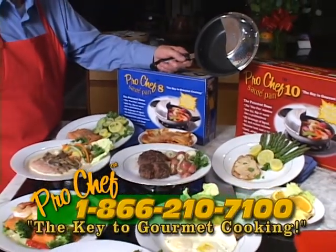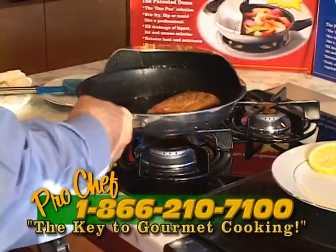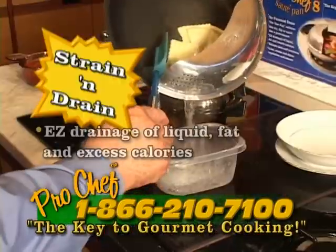Creatively prepare a single entree or an entire meal using the Pro Chef 8 and the Pro Chef 10. With Pro Chef you can saute like a master, stir fry like a pro — toss it, flip it, strain it, and drain it.